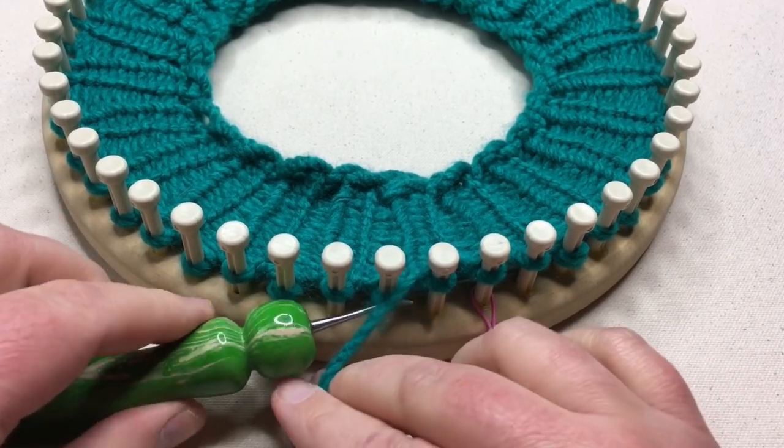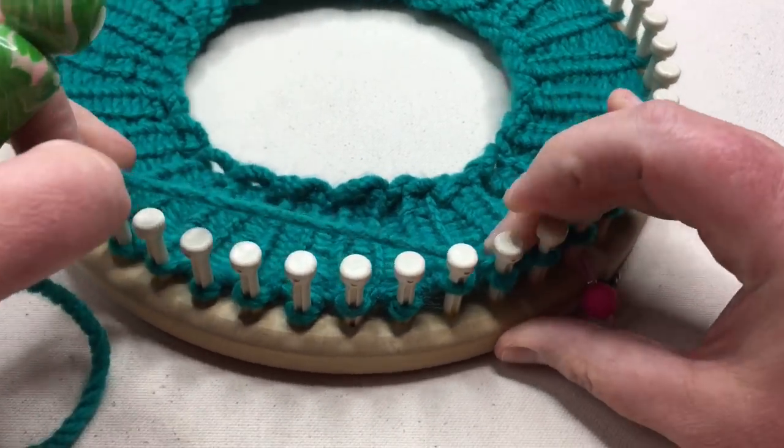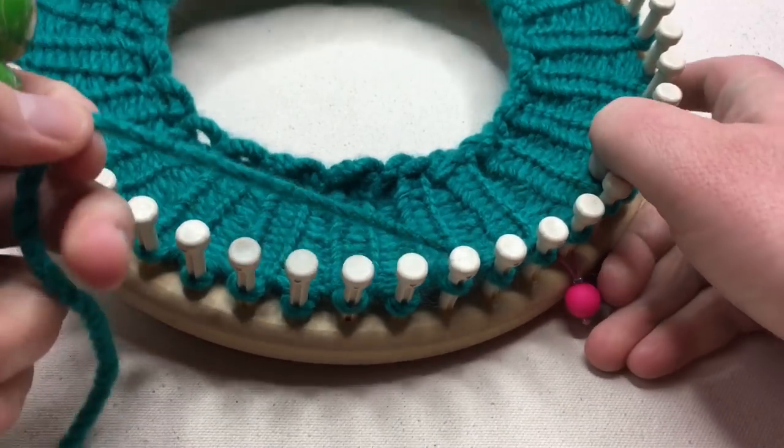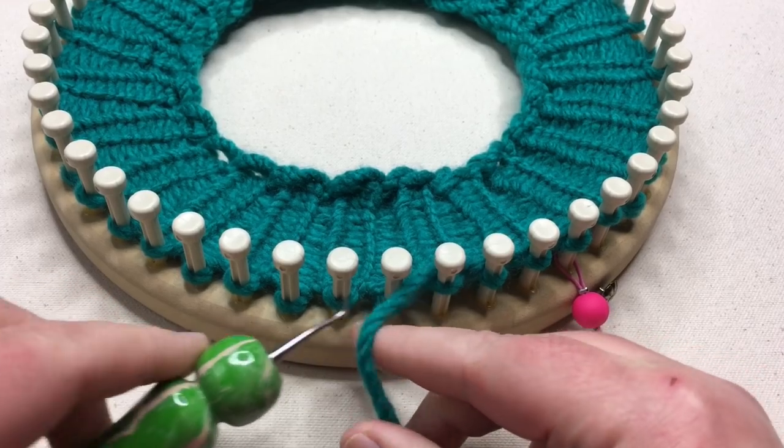When we get to the next stitch that we want to skip, you are just simply going behind that peg and just holding it — slipping the stitch and then moving on to the next.